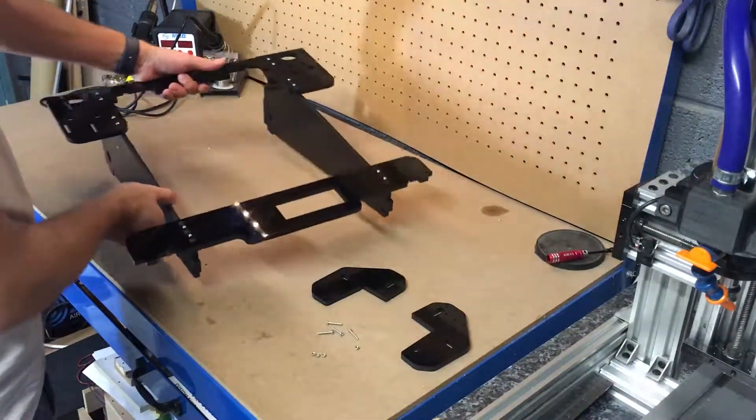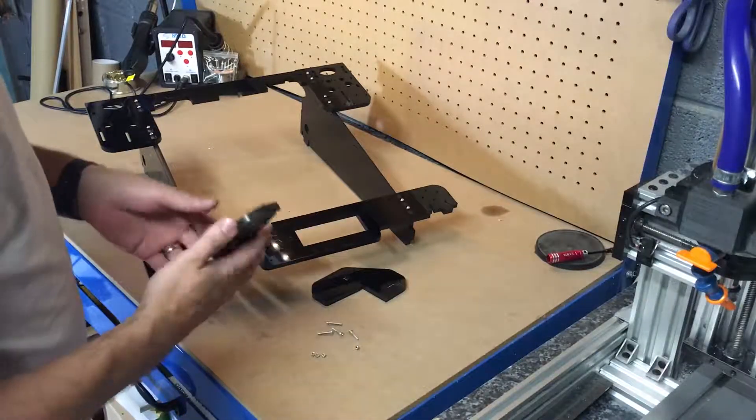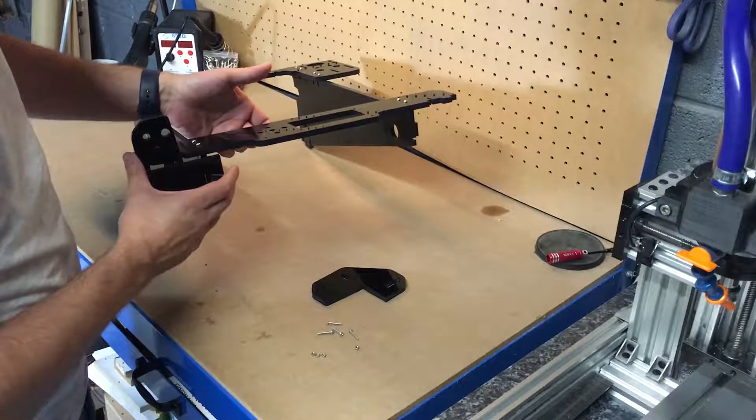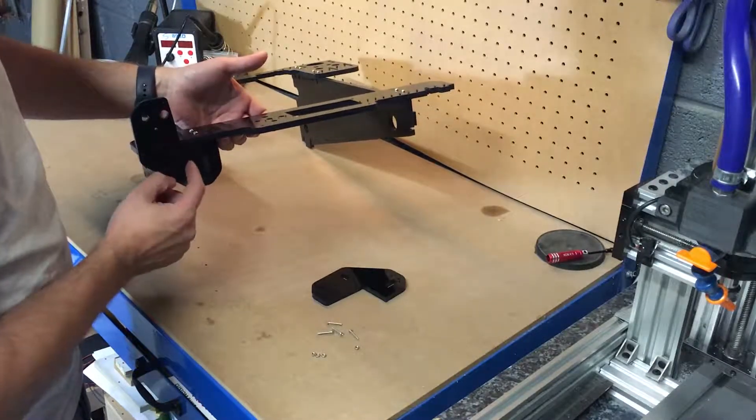So we've got the assembly step one here. You've got the holes facing towards the front of the machine and this will just slot in place like that.